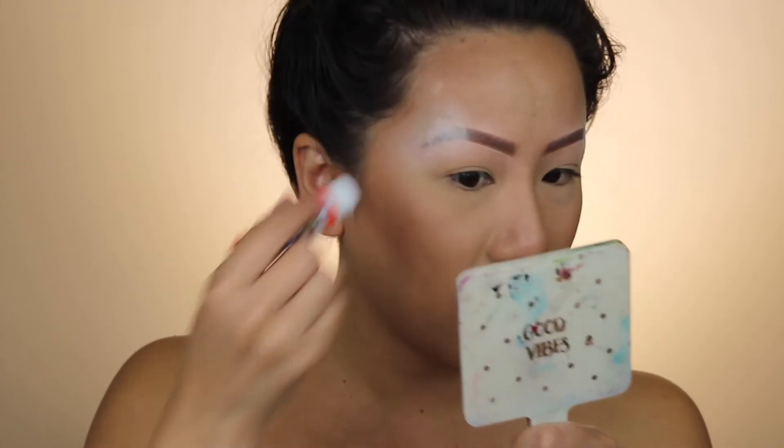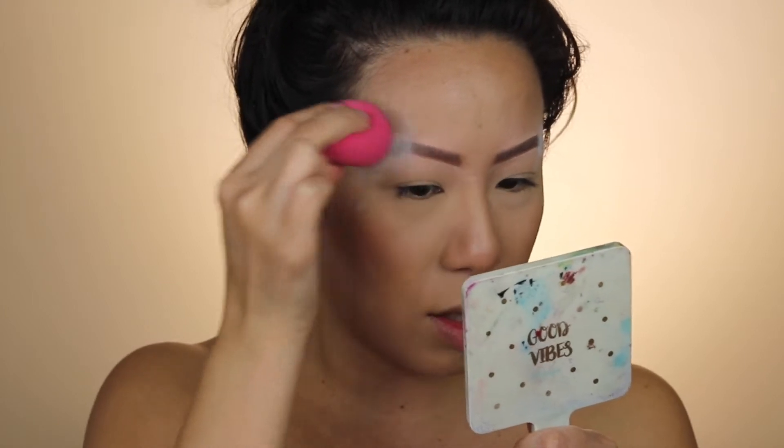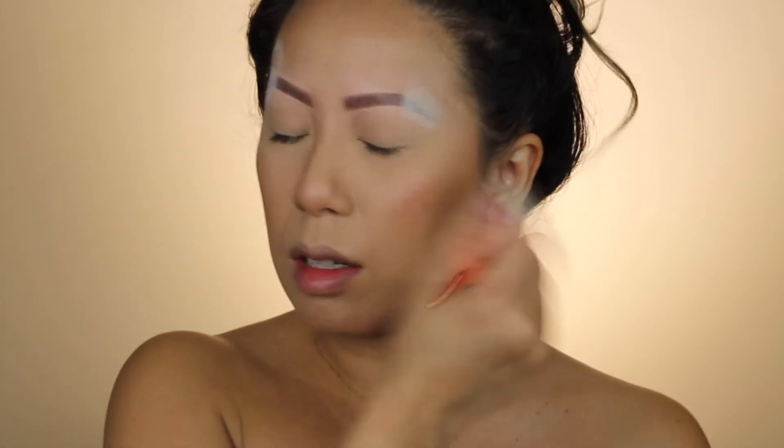Yeah, people are just out here shaving off all their brows and I'm shook, because for so long I've been living with no brows and thought that was like the worst — brows are always in. And then people with minimal brows, now they're all shaving them off, looking snatched AF, and I'm just out here. It's just a little devastating, okay? Just a little devastating.